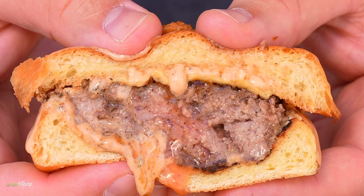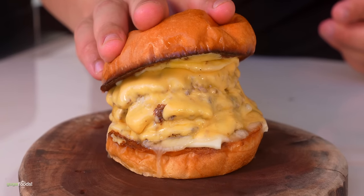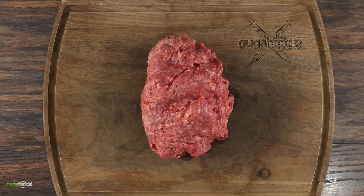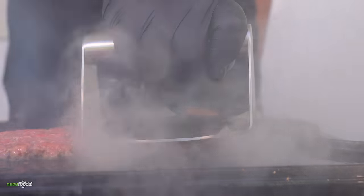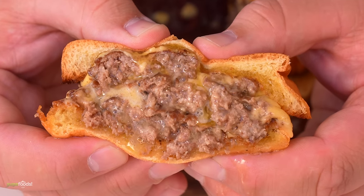I can guarantee you it's gonna be extra juicy. But the next one we're making is gonna be even juicier — and this one is just totally insane. Using the same exact beef we had before I went ahead and made some balls, because we're gonna be smashing them. But that's not what's special about this burger — this one literally eats butter.